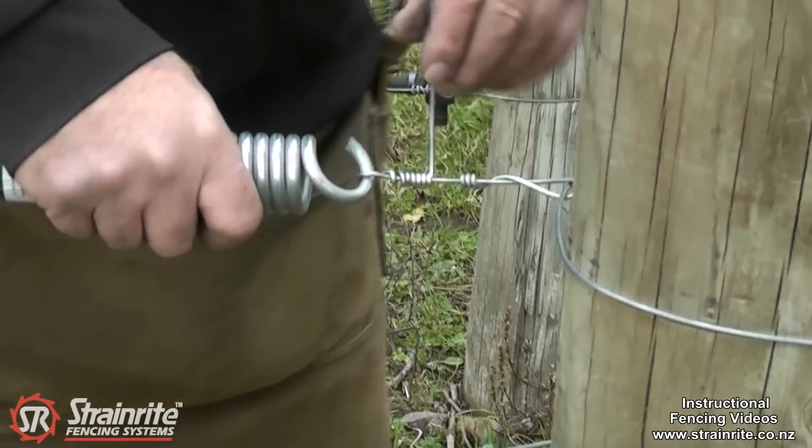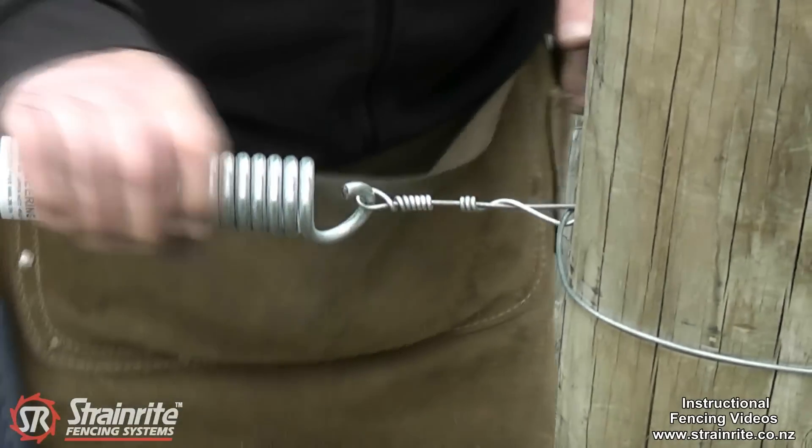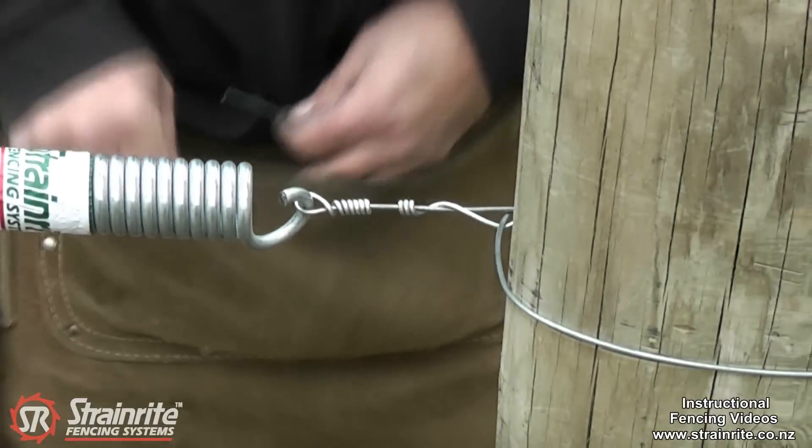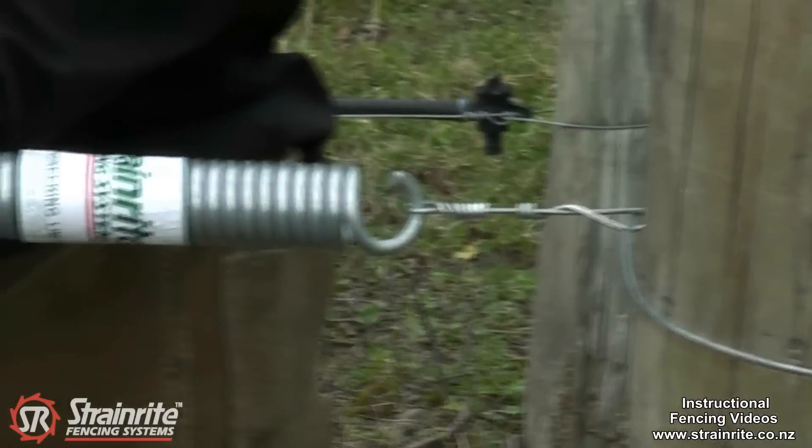There's still enough length there to break that and get a nice neat finish — so there's nothing to catch on. Now it's just a matter of cranking this up until we get it up to 150 tension.